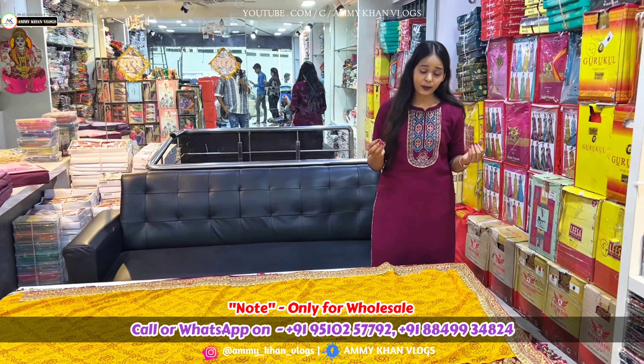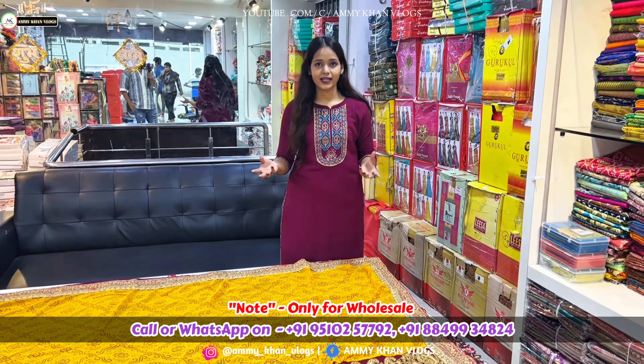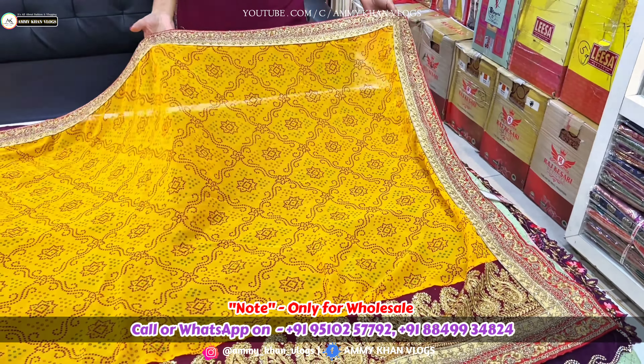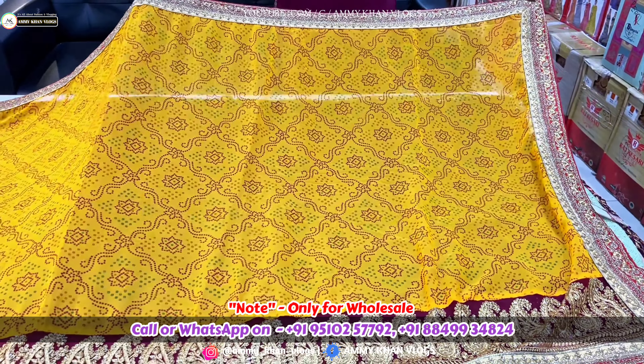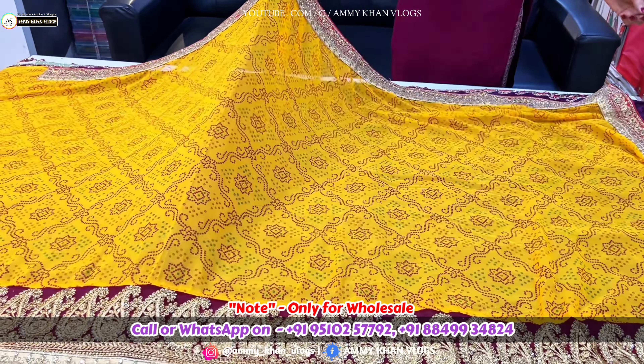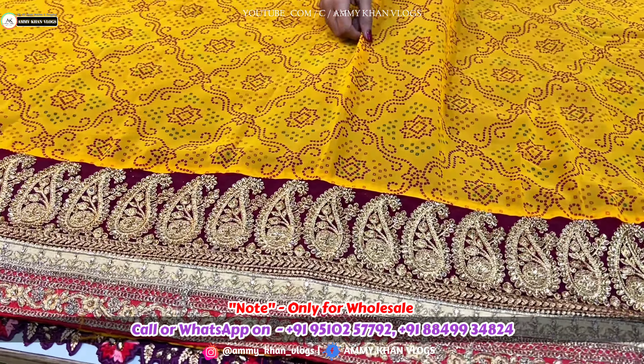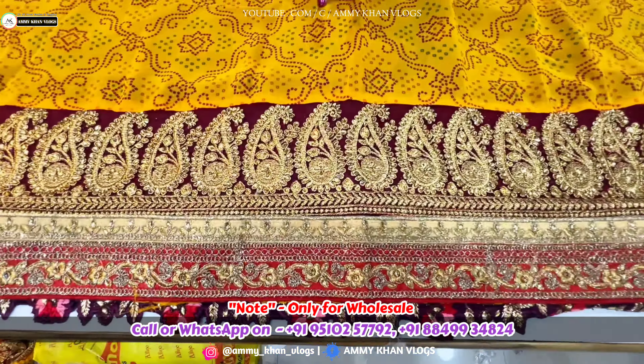As I told you, we are going to use a bandhini chundri lehria collection. We will see the first article. It is a very beautiful chundri pattern. It is George's fabric. If you talk about the work, you can see that there are two layers of fabric.